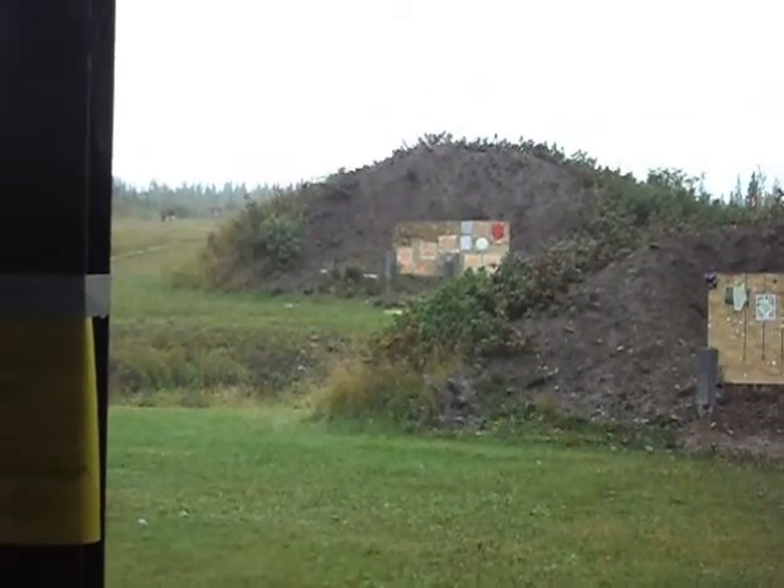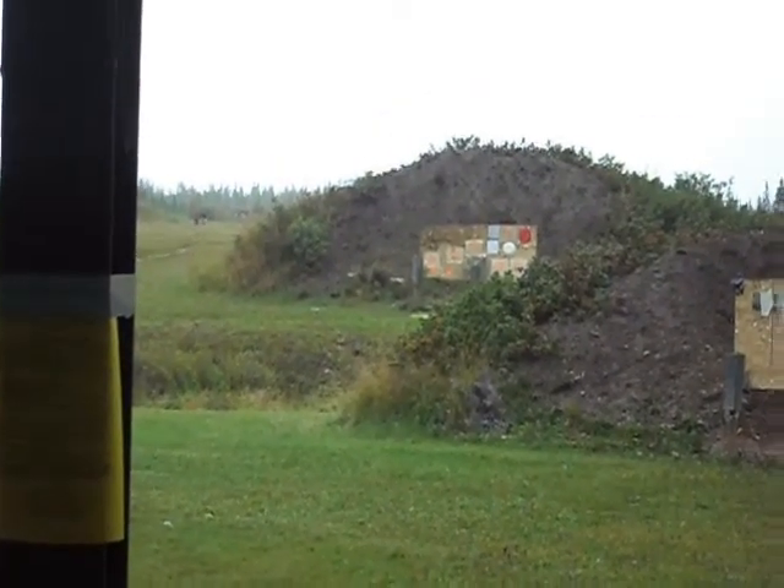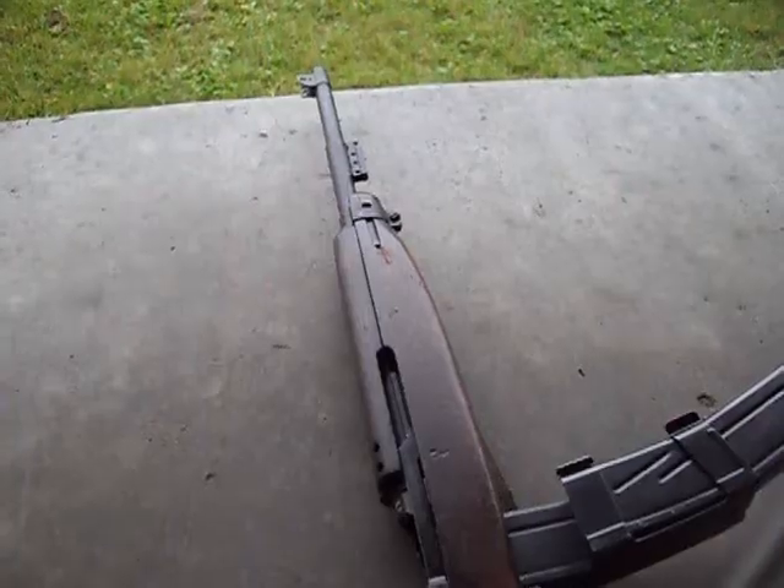I'm going to be shooting down there at the target to the farthest left. You'll see how I do later. 1943 M1 Carbine.